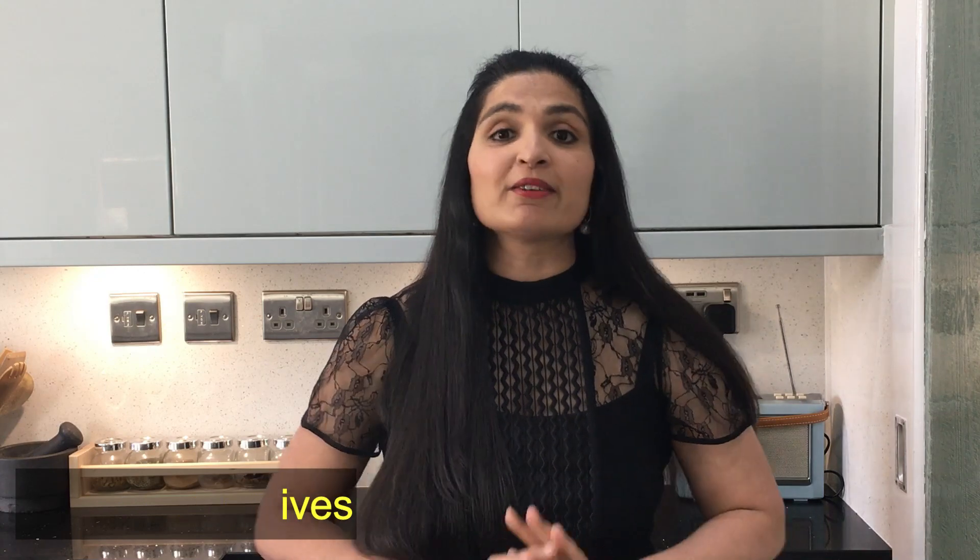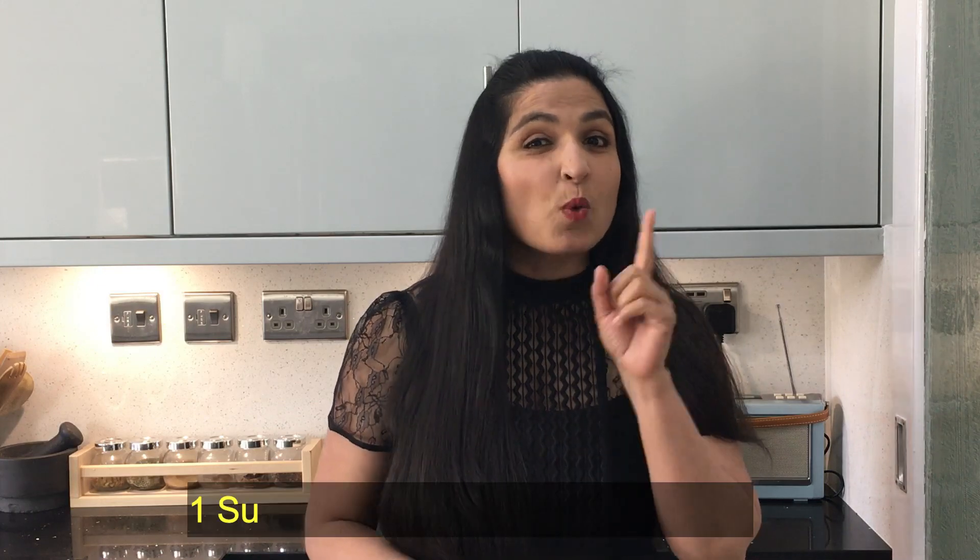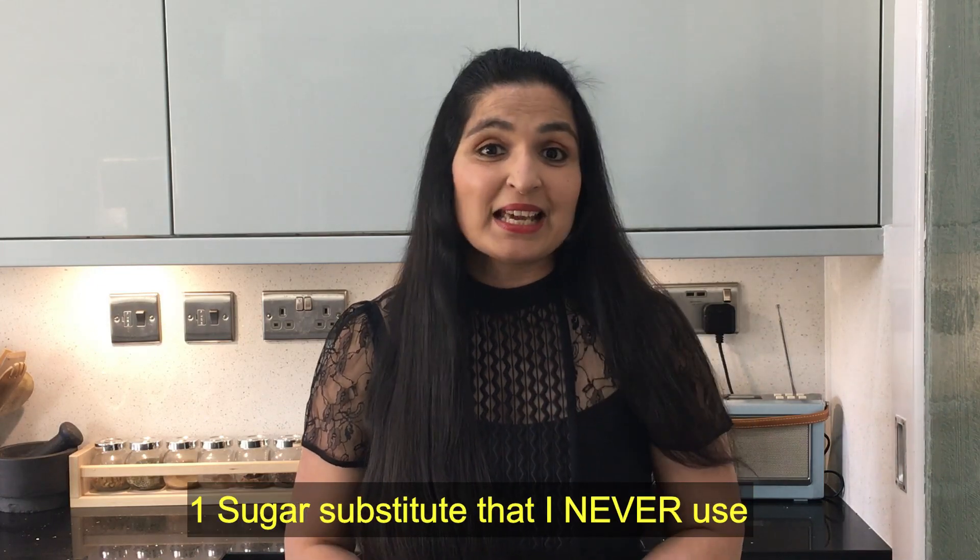These are very healthy and you can replace your white sugar, brown sugar and fake sugar with this. I'm also going to share with you that one sweetener that I think I never use — people think it's very healthy but I don't use it.